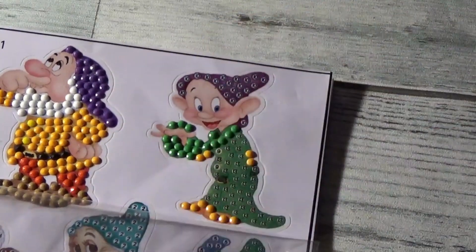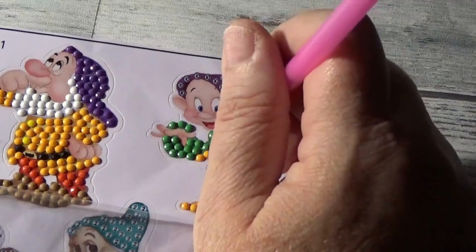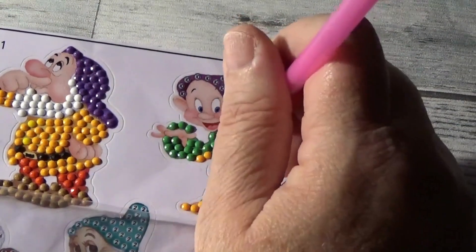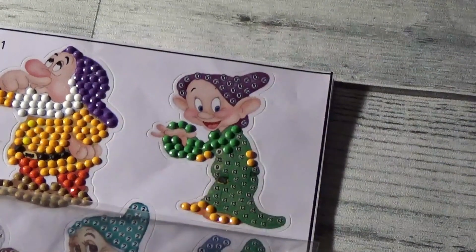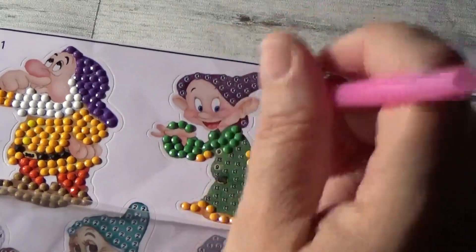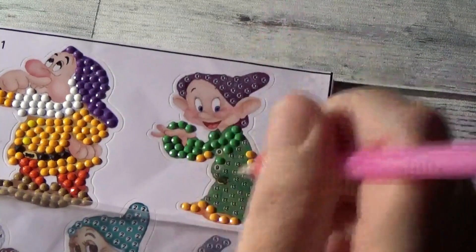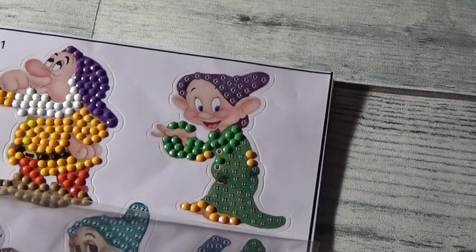And we've done so far the Snow White with Prince Charming and the apple tree, and we've done a couple of Snow White and Prince Charming. And then we started doing our other dwarves. So it's been a lot of fun working on this.